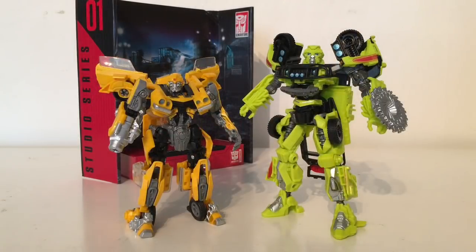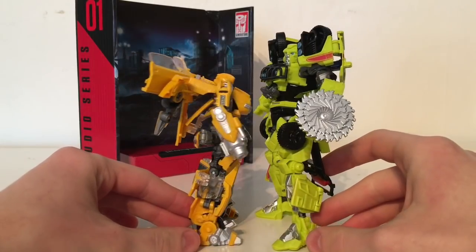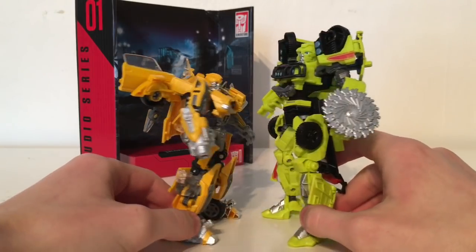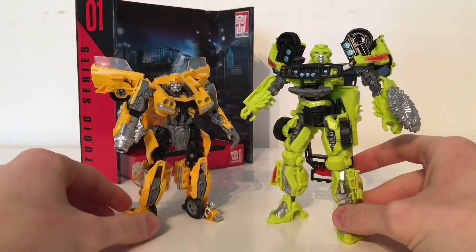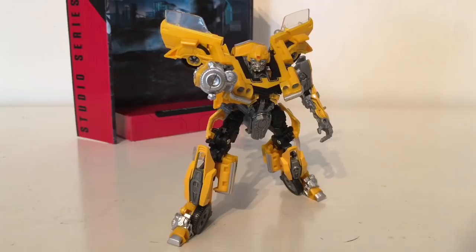For another size comparison, here is Bumblebee next to his wave mate Ratchet. As you can see Ratchet is still a deluxe class but is considerably larger than Bumblebee. I don't even think the scale necessarily works here — I think Ratchet should definitely be a Voyager — however it is nice to see Ratchet being slightly taller than Bumblebee. That about wraps it up for the robot mode.